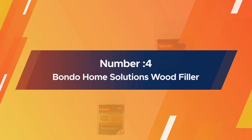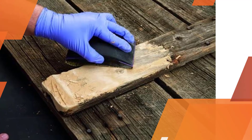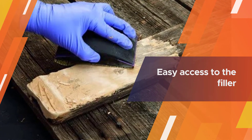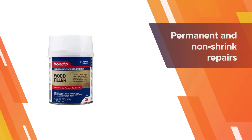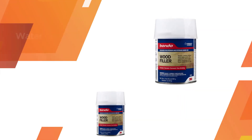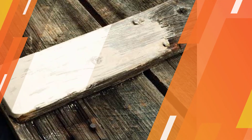Number four: Bondo Home Solutions wood filler. This is the product you want to pick up when you are left with rotten wood — it will do the filling job with utmost precision. The filler comes with great versatility; you can use it for multiple applications such as filling doors, windows, furniture, and so on. Another great thing about it is that you won't find it shrinking at all, and you will also like the container it comes with. Moreover, you will get an incredibly fast curing time with this formula.